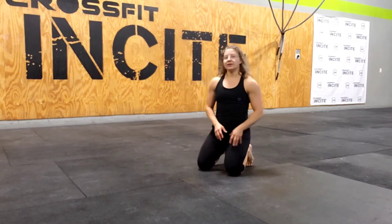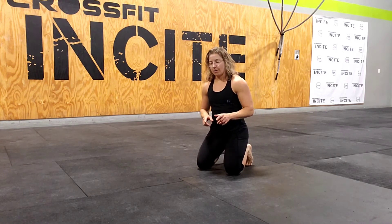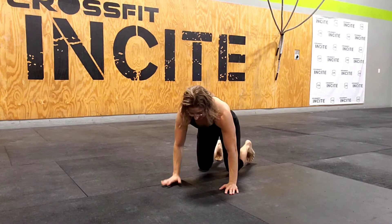From there, we're going to lift one hand and the opposite leg up as we basically pass that leg in between the body. What it's going to look like is this.